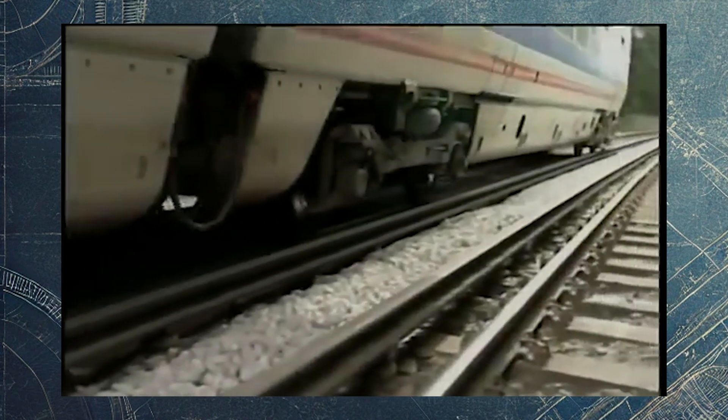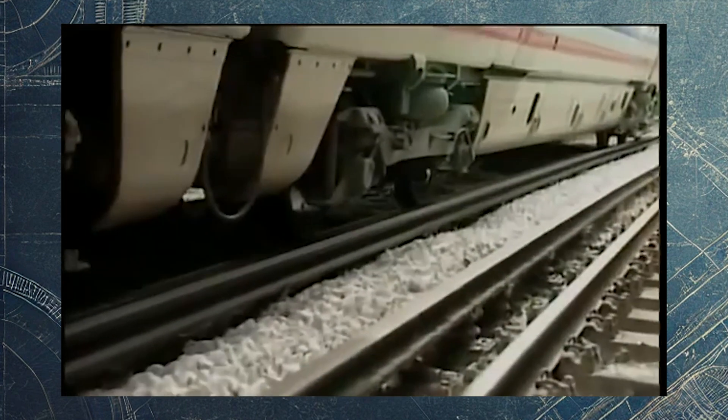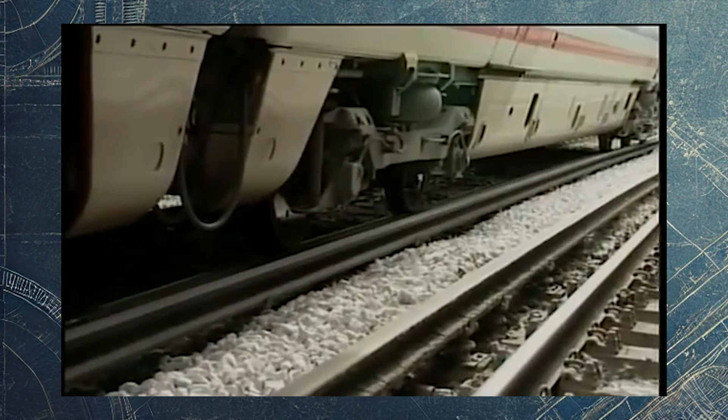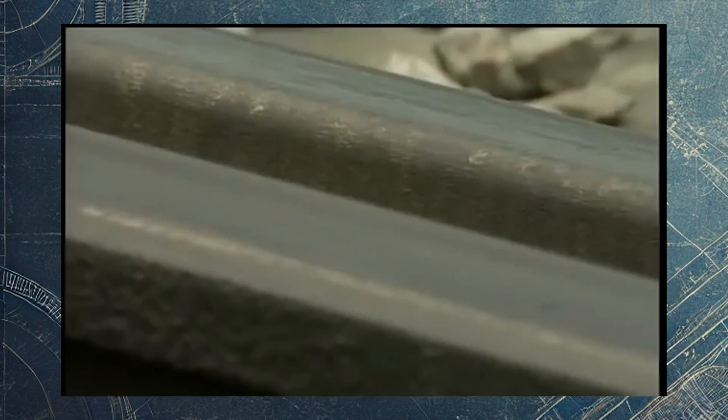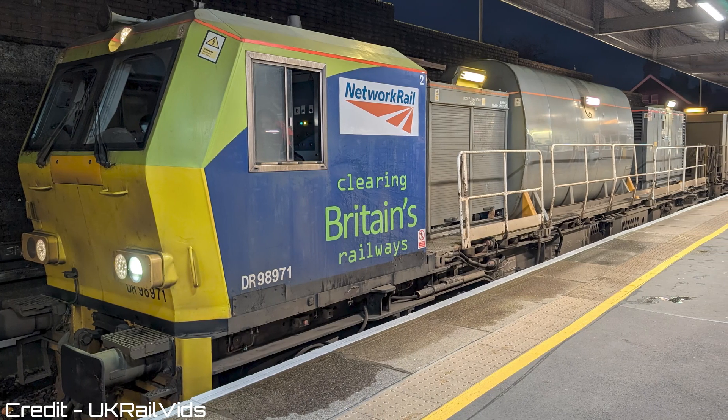These incidents highlight the very real risks associated with low adhesion on the railway. When trains lose grip, the consequences can be severe, impacting not only the smooth running of the network, but also the safety of passengers and crew. This is why the work of railhead treatment trains is essential. High-pressure water jets, combined with the adhesion treatment from Sandite, ensure that trains can maintain grip, stopping safely at red signals and preventing potentially catastrophic outcomes.